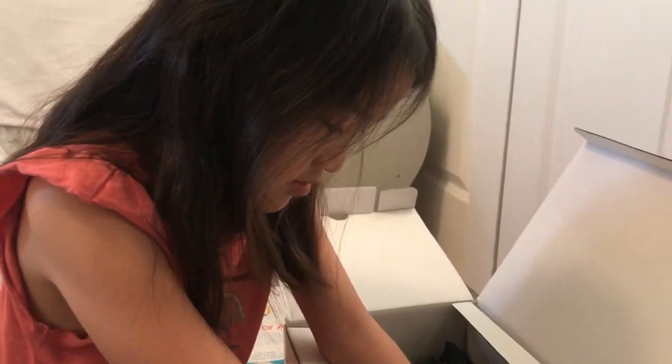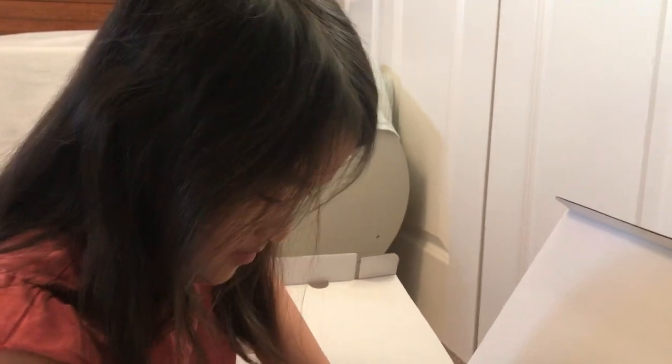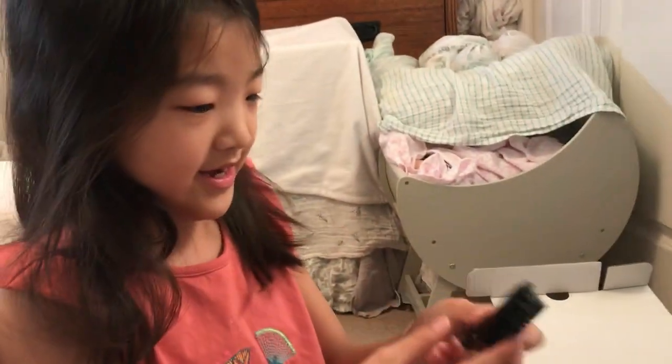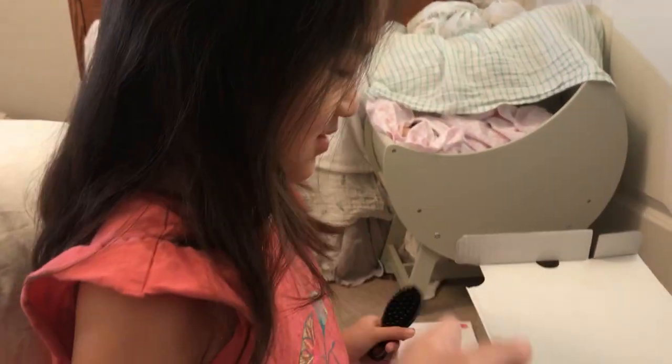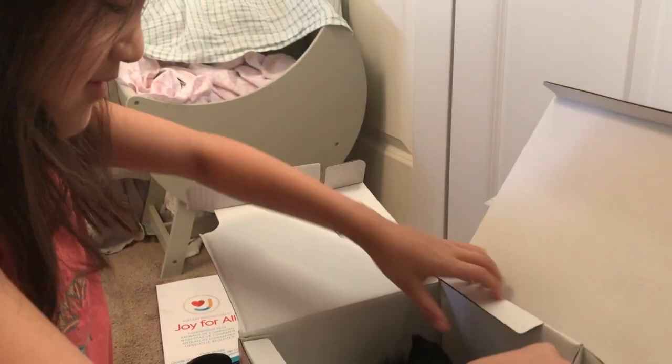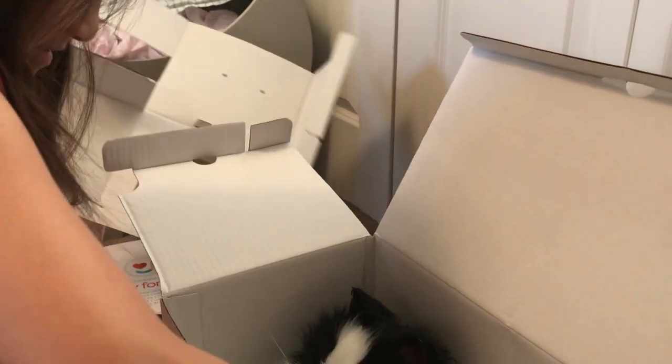Some of you watching this video may not have seen Biscuit and Milky, our other Joy for All pets, so we'll have to show you. It comes with a comb! I recognize this because Sprinkles, my robotic kitty, comes with a comb. I don't think Biscuit and Milky came with a comb — Sprinkles did.